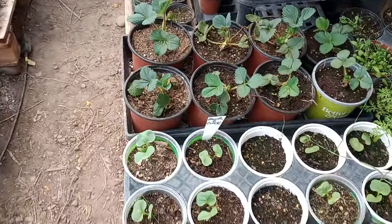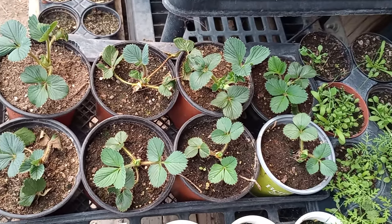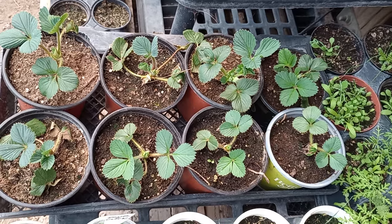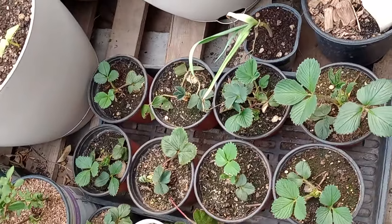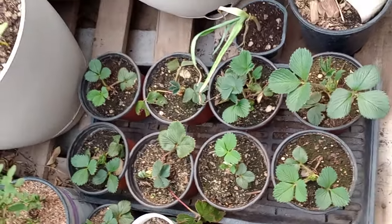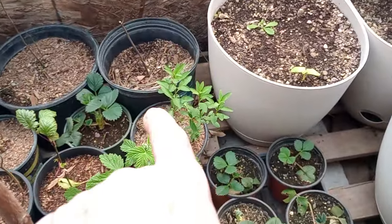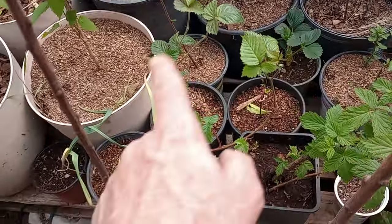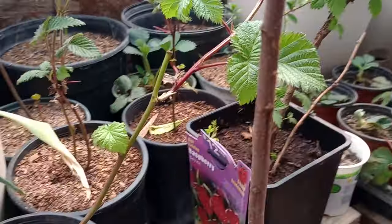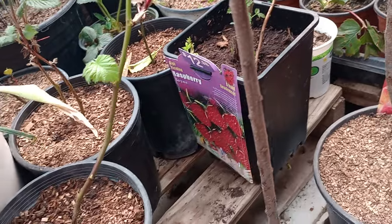One of our fans emailed me and we traded some plants — I mailed him some sorrel and some Jerusalem artichokes, and he sent over 18 of his strawberries. So we're going to have those out there. We've also got some goji and a bunch of different raspberries here — four different varieties, all different, including Boyne and a few heritage varieties.